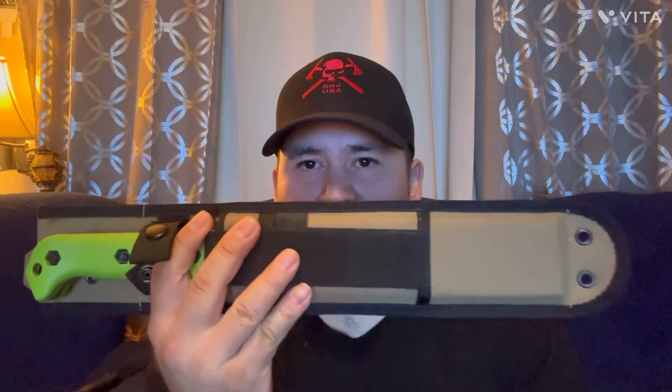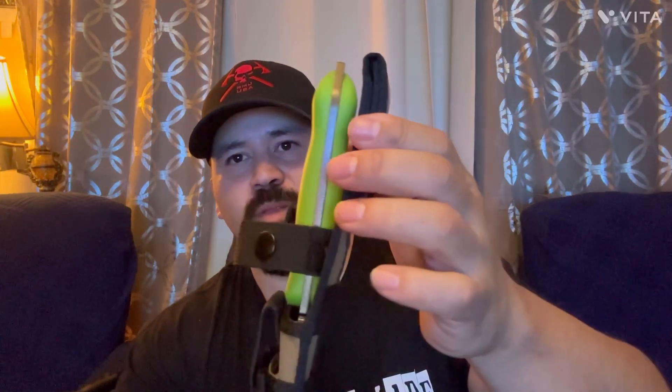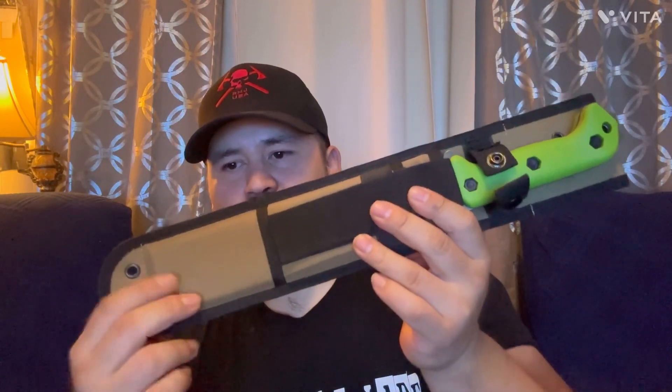I'm going to put the specs right here so you can see them. It's the typical BK9 - if you're a knife person at all you know what the Becker BK9 is, so there are thousands of reviews. I'm just going to go over this because it's a limited run. This is what it comes in - I like the packaging, it feels a little stiffer and more rigid. The color pattern feels a little better quality than the standard one I have.